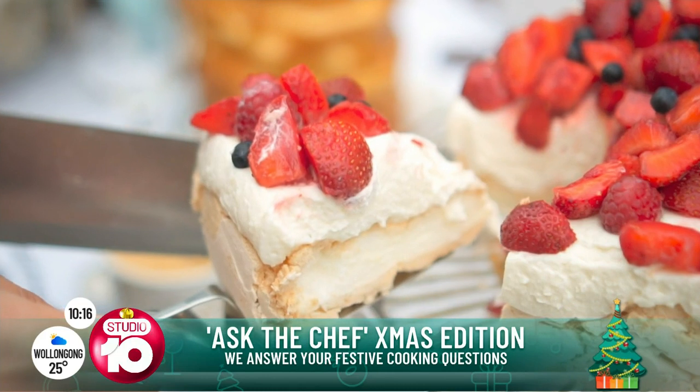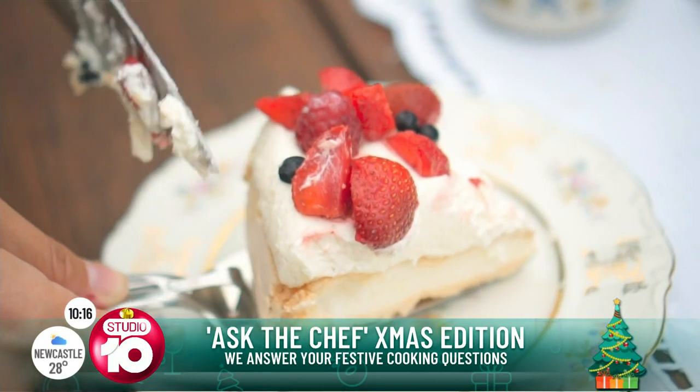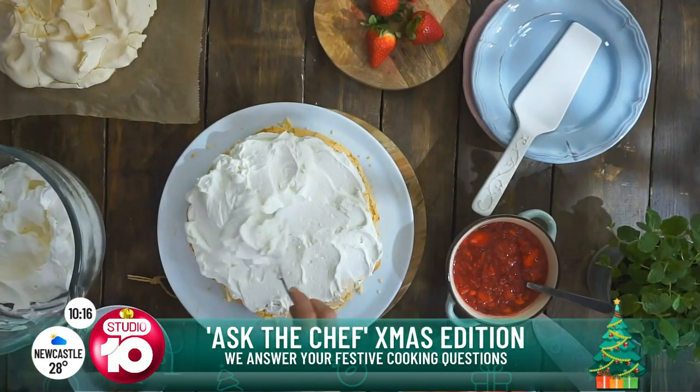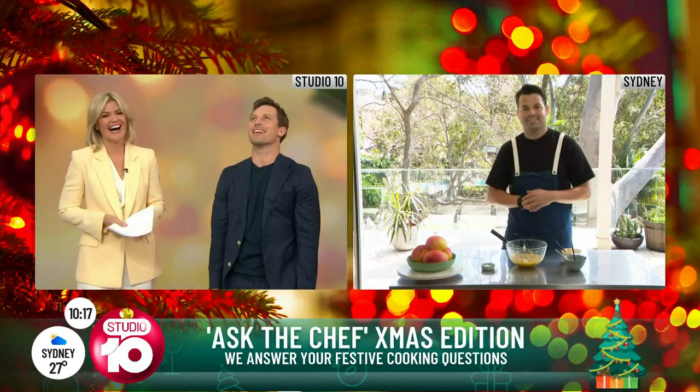When cooking a pav, use a really low oven — about 100 to 110 degrees. After about an hour and a half, when you've got that crack on the outside, turn off the oven and walk away. Let it rest overnight as the oven gradually cools down, and you won't get any cracks. Doing it the day before means you're stress-free on Christmas Day. The kids are waiting for presents and I'm just lying there thinking about the pav!